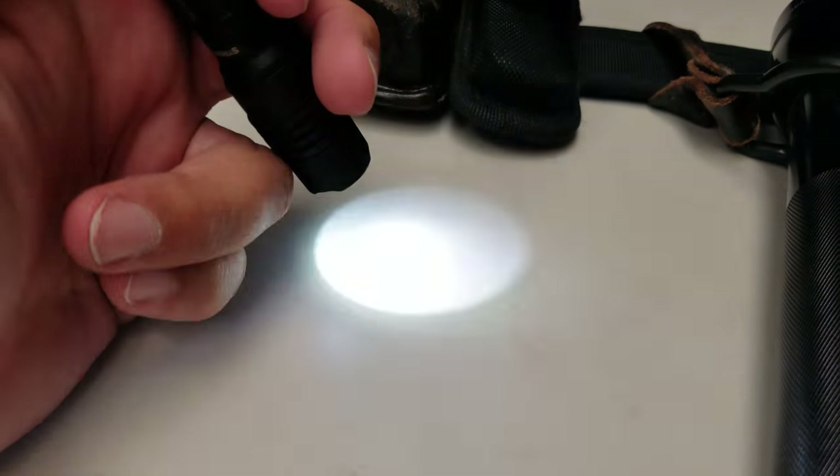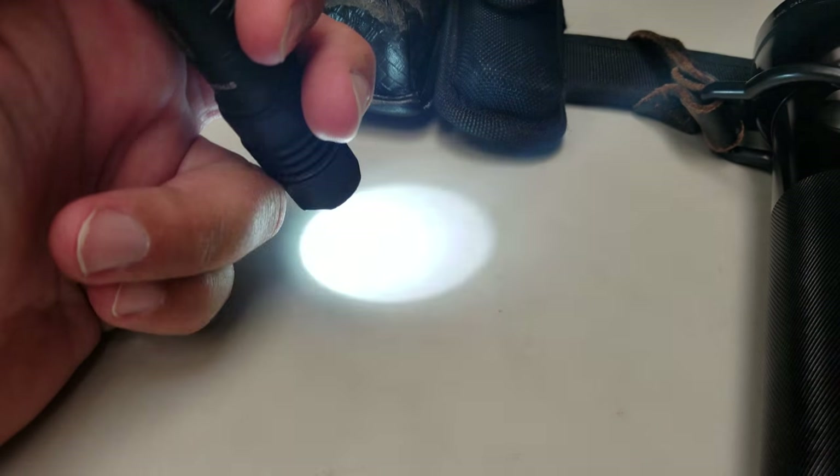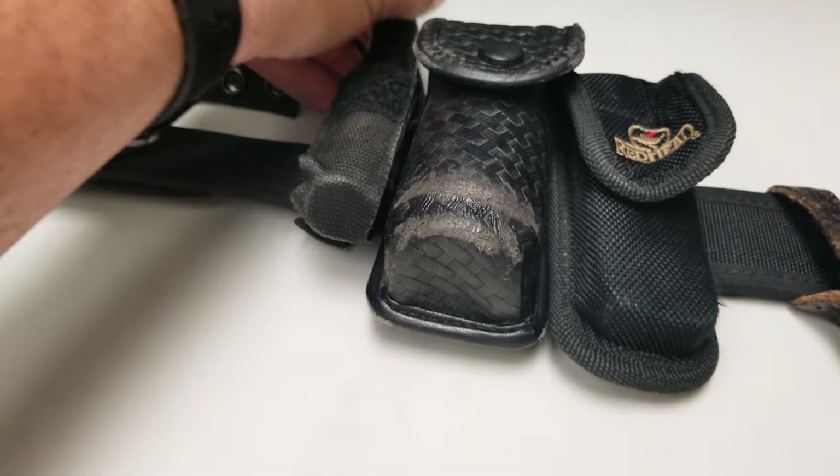It also has a strobe mode. I think it has high, medium, and low as well. Anyhow, I keep that right there.